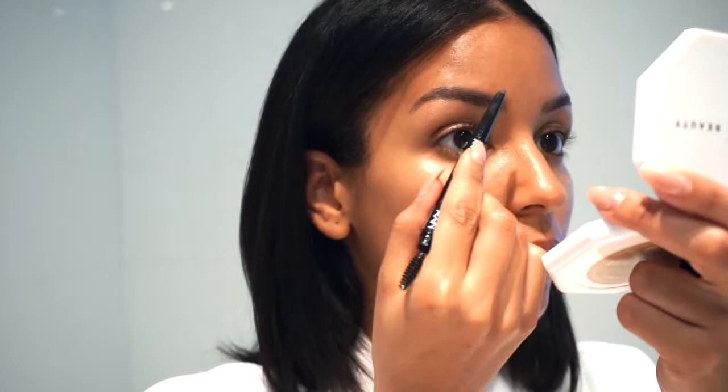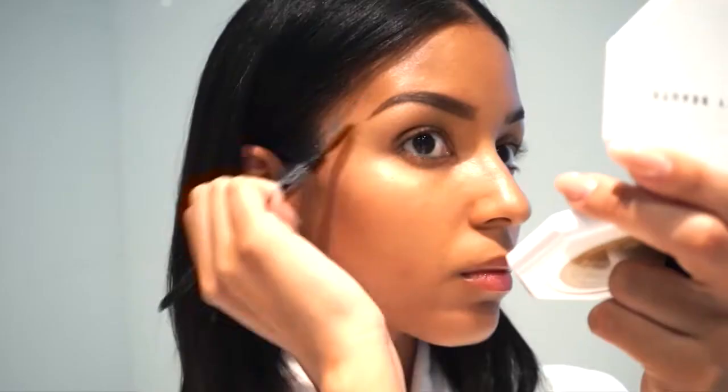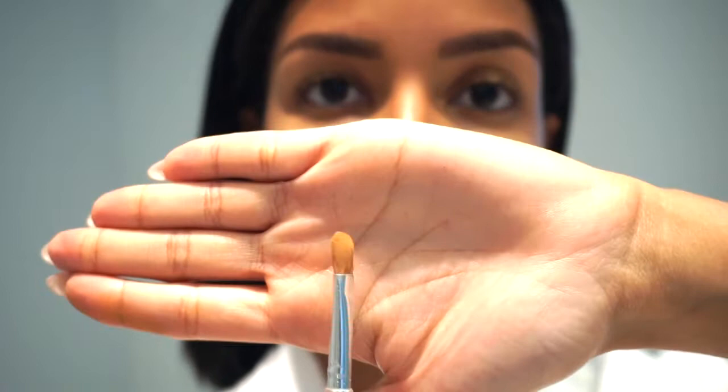Now that we're done with step number one, we're moving on to eyebrows using the NYX Professional Makeup Precision Brow Pencil in the color Espresso. Make sure to always brush out the eyebrows so we don't leave any harsh lines. By brushing out your eyebrows it makes them look more natural and hair-like. Now grab your favorite concealer, something similar to your skin tone, then grab a small brush, add some concealer to it, and we're gonna clean up the bottom of your eyebrows.